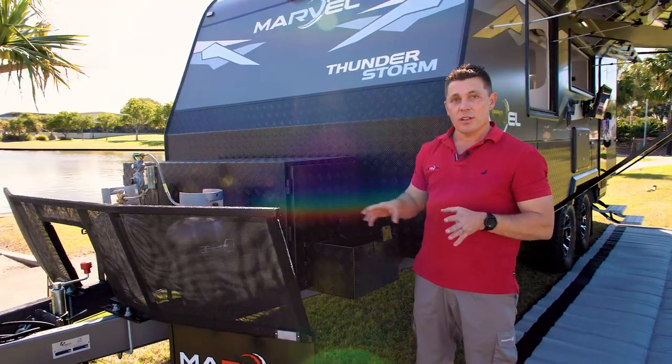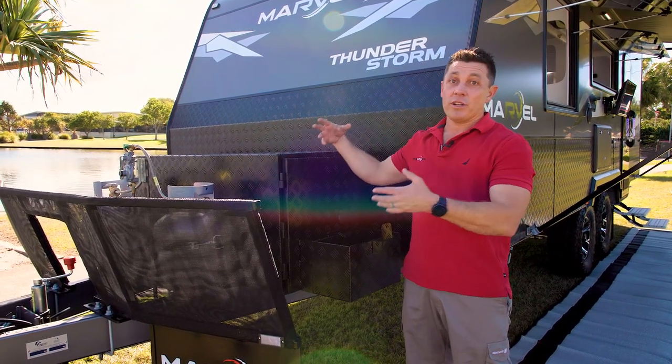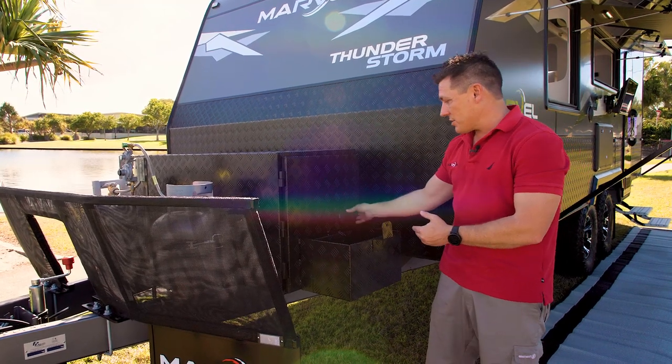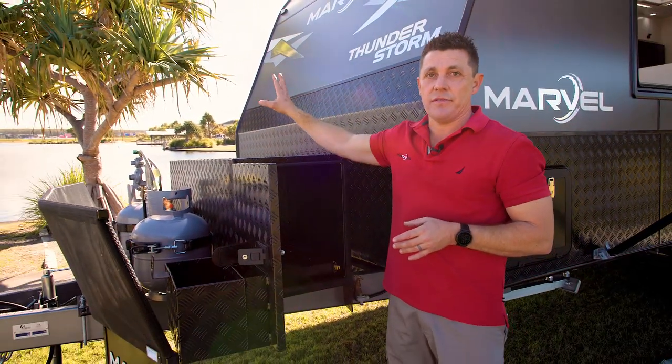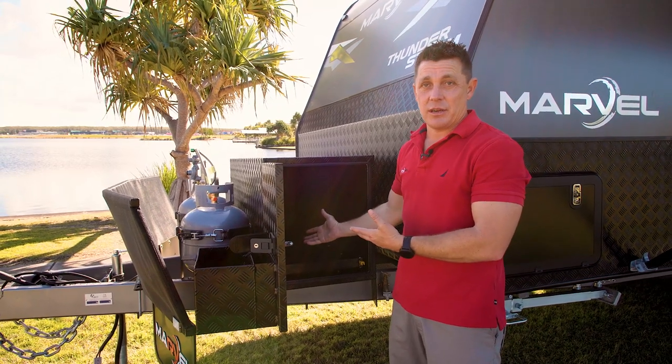This opens on either side, which enables you to mount a couple of push-bike racks on the top, firewood, a couple of swags — really whatever you like. We do have a jerry-can holder either side and a slide on both sides. The off-side is obviously for your generator, and the other side fits your Weber Baby Q perfectly.